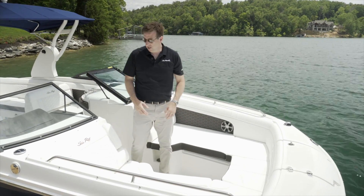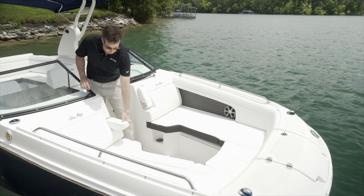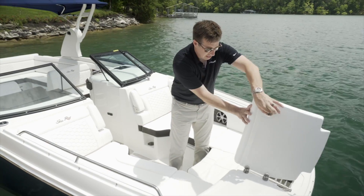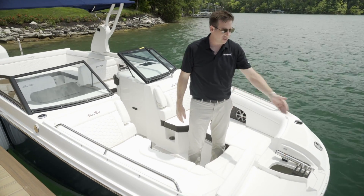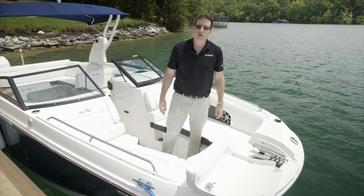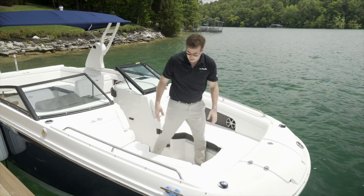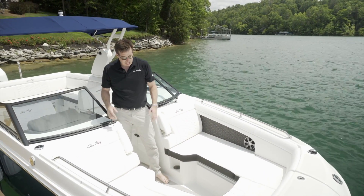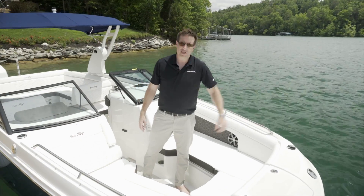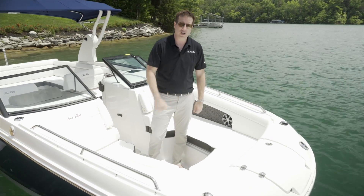When you come into the bow, there are some really great features. You can see the contrast stitching in the upholstery, and this is a nice forward-facing lounge with an armrest. Moving a little bit further forward, there's a locker containing a boarding ladder — so if you're pulling up to a beach or swimming out in front of the boat, you have easy access back into the boat, as well as storage for your anchor. The bow is really a great area for gathering and riding well underway — two really big loungers facing forward that can fit four or five people, plus a transom sprayer for when you come out of the water or pull up your anchor.